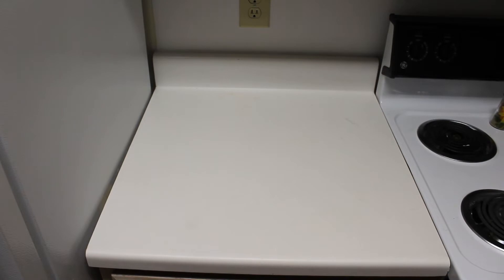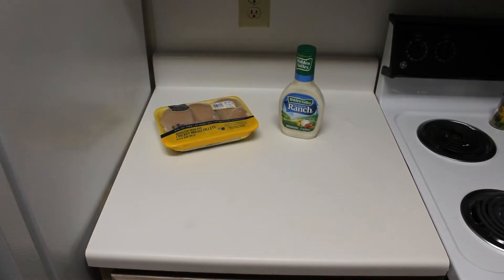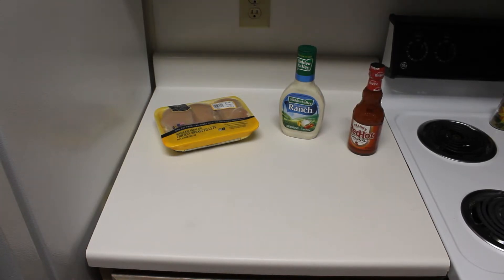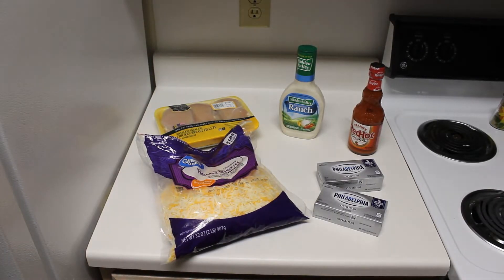So without further ado, let's get started. Here are the ingredients that you're going to need: three or four large chicken breasts depending on their size, one 16-ounce bottle of Hidden Valley Ranch, one 12-ounce bottle of Frank's Red Hot Sauce, a large bag of shredded cheese, and two 8-ounce blocks of cream cheese.